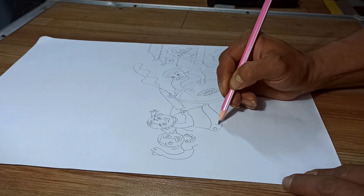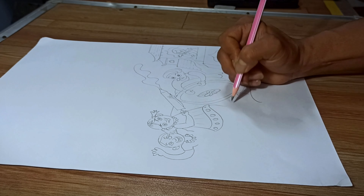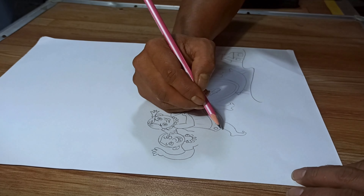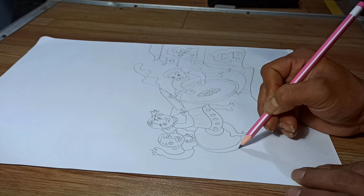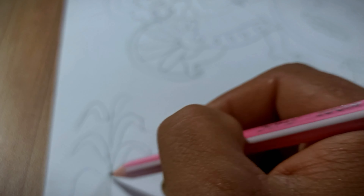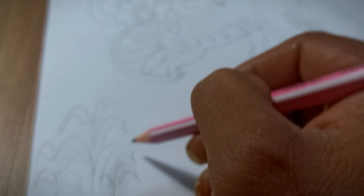I have to speed up the video because the video is very long, and you can see it too. I have to draw the crease and pattern.